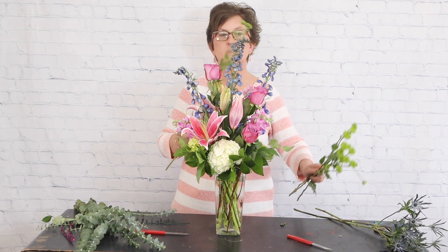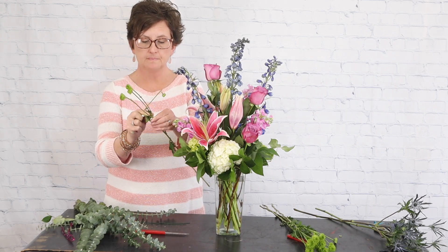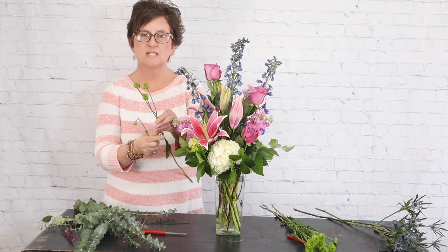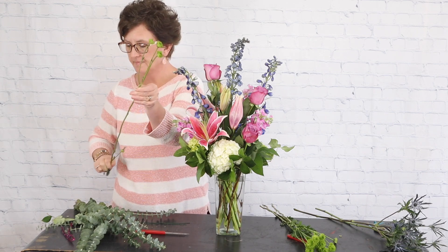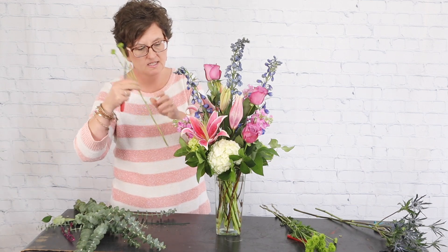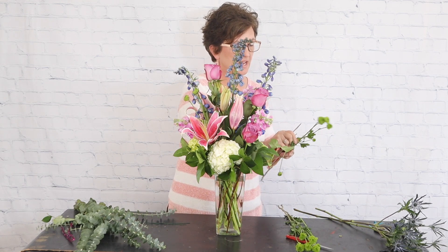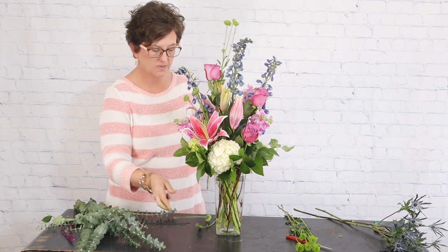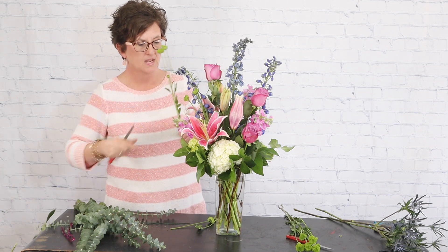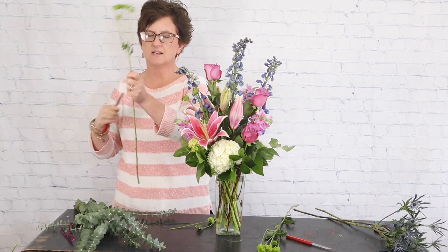Next I'm going to come in with a couple of stems of green button mums. Button mums are in the daisy family but they're little tiny buttons — they almost look like buttons on your shirt or blouse. I'll take and cut that at an angle and use these little buttons as kind of a filler flower. A couple of stems were broken so I'll pop those off and just mix them into this arrangement here and there, removing any foliage from the stem.